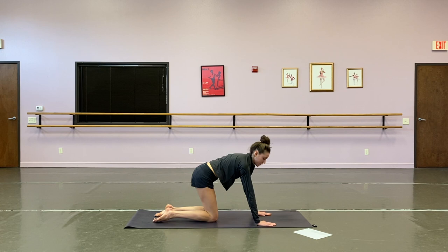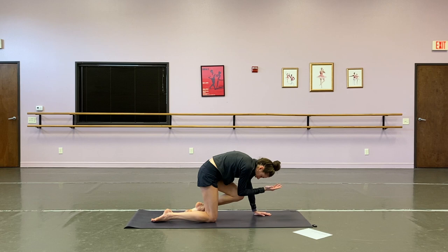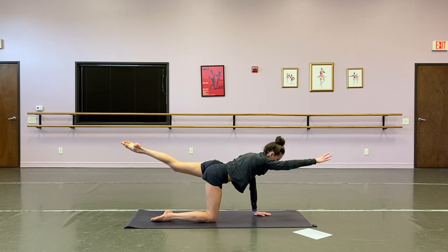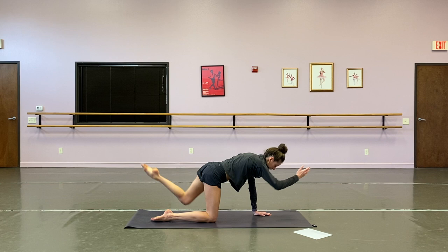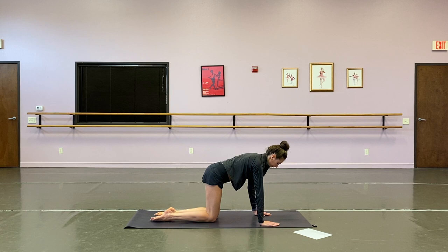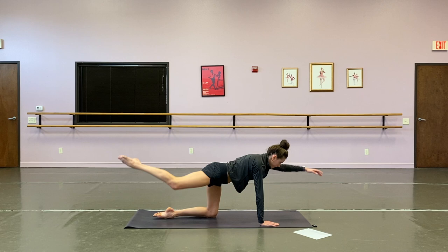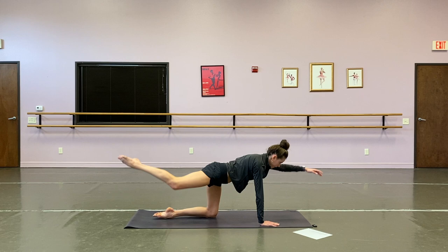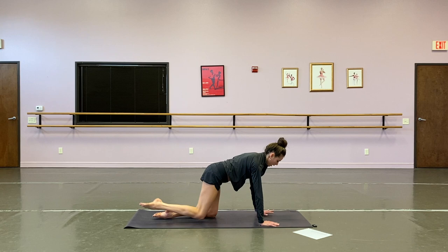We're in high plank. We're going to drop down to our knees now — we're going to go to bird-dog crunches. From all fours, you're going to extend your right arm to your left leg, bring your knee to elbow and then extend. Ten reps: three, four, five, six, seven, eight, nine, and ten. Excellent. Other side — left arm, right leg, knee to elbow, extend. Two, three, four, five, six, seven, eight, nine, and ten.